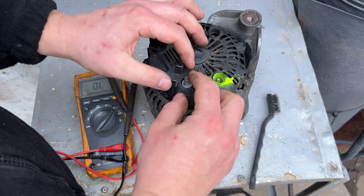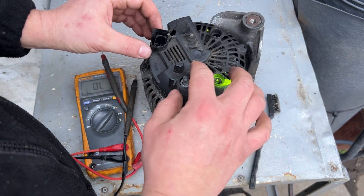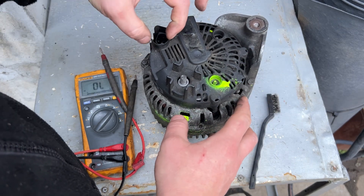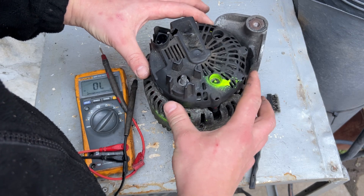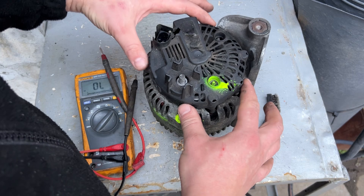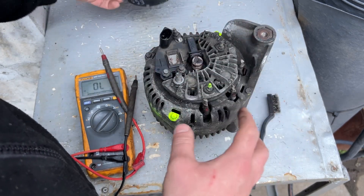What you need to do is remove the 13mm nut from here, remove the cable — the positive wire. Don't forget to disconnect the battery. Remove the communication wire here and unplug it. And now here, sometimes there is an 8mm nut, sometimes there is not — sometimes there are retaining clips; these plastics get removed like this.